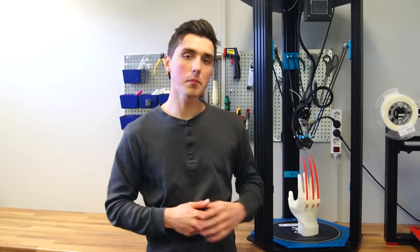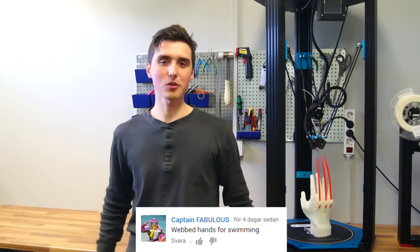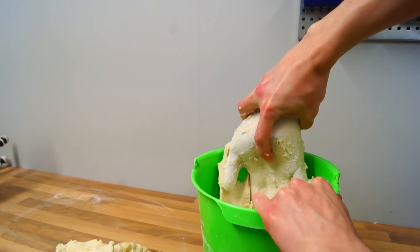A while back we made a 3D printed Wolverine glove and you gave me a ton of suggestions of what I should do next. However, one comment caught my eye, so today we are doing webbed gloves. To quickly recap what we have done: we began this project by making a mold of our hand, then took a bunch of pictures in Autodesk Remake to generate the hand into a 3D model that we can now modify. The procedure will be very similar to when I added the three brackets for the Wolverine glove.